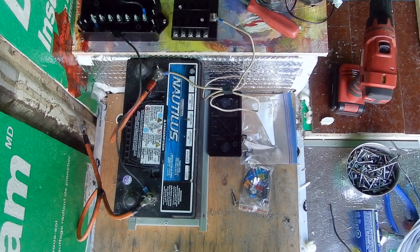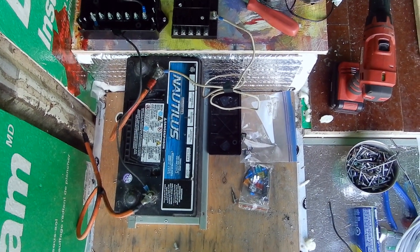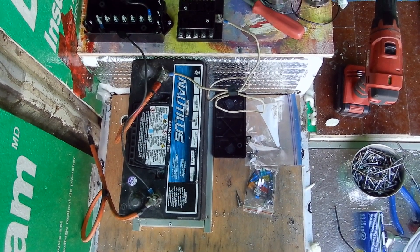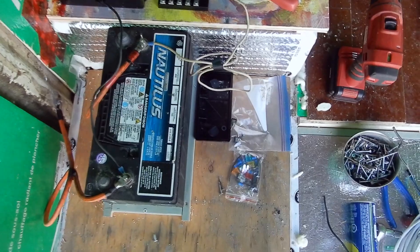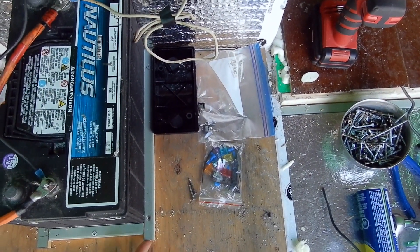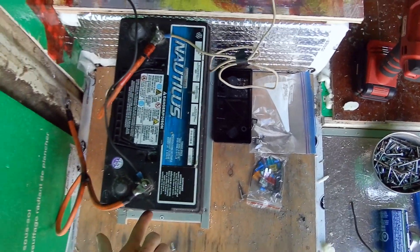I've begun work on the electrical system for the vehicle. Right now I have a 105 amp power marine battery that came with the vehicle and that's just been secured down to this board here using these three-quarter inch little boards so it won't move while the vehicle is running.